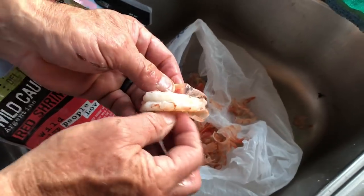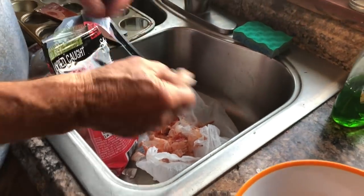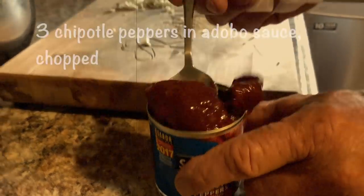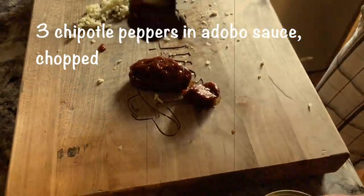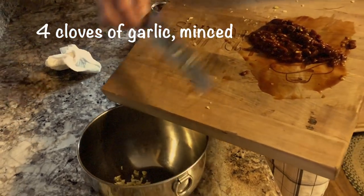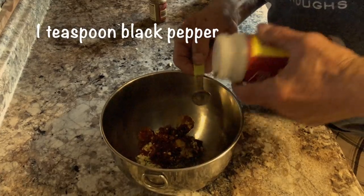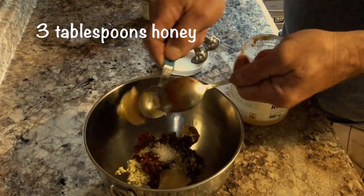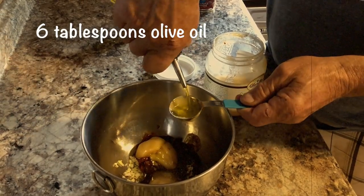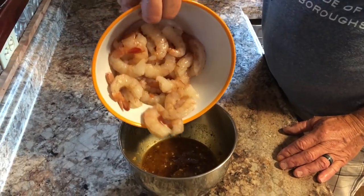To start this off, we got us some unpeeled shrimp. I peeled them really well, put them in a bowl, and then we mixed up our marinade.